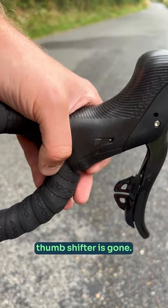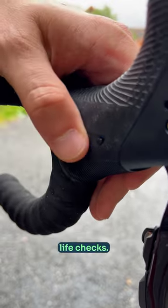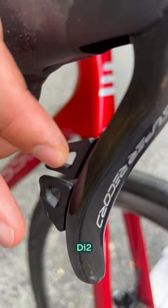The iconic Campagnolo thumb shifter is gone. It's got a little light and button instead, used for setup and battery life checks. The new grippy hood and shifters are nice and compact in your hand, and essentially the shifting just works like Shimano's Di2.